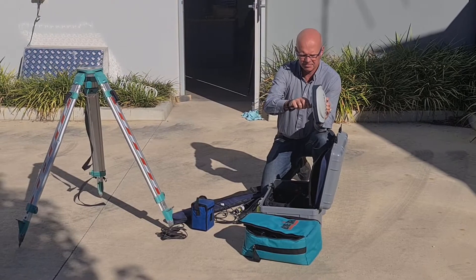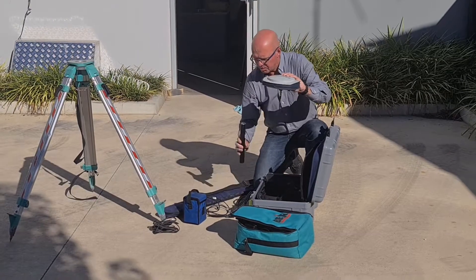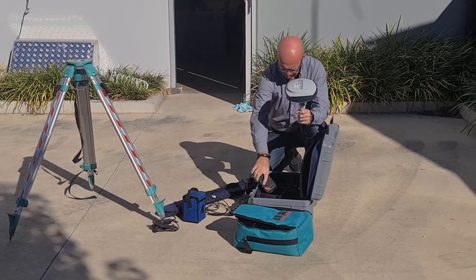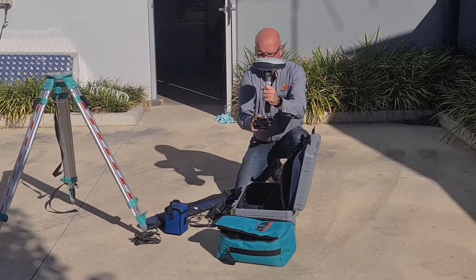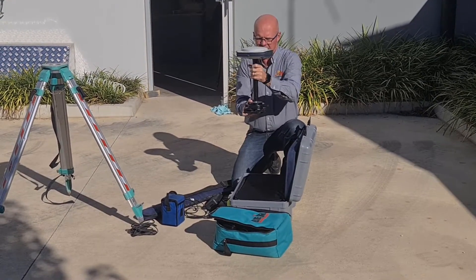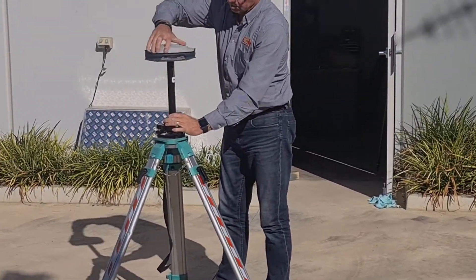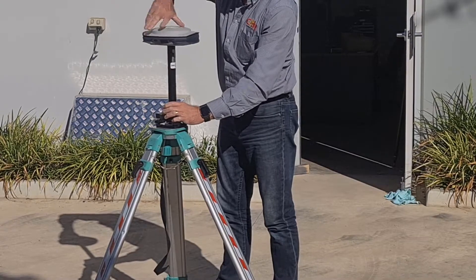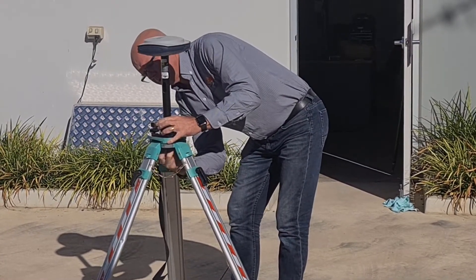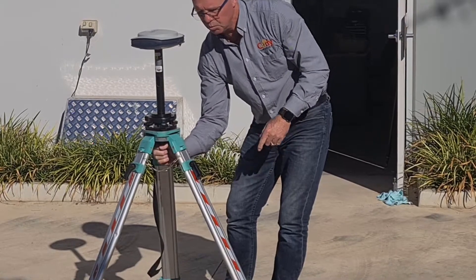First you need to fix the antenna to the base of the receiver and attach the protective pole. Next you will fix the receiver to the tribrac and adapter and proceed to fix this to the tripod. To ensure you are setting up over your benchmark, you would then use the optical plumber on the tribrac to ensure you are correctly over the point.